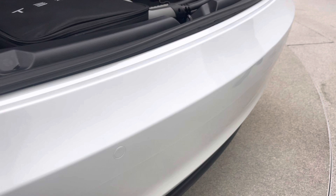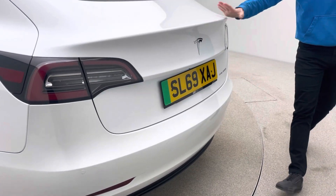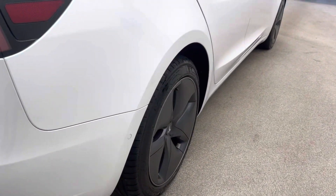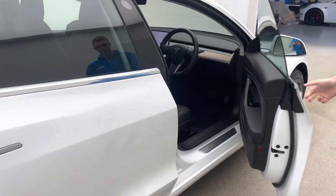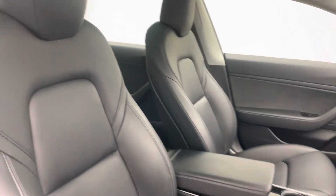In terms of the vehicle's condition you'll see no loading scuffs, no damage, no dinks or parking scuffing to the bodywork. Following around to the driver's side you'll see the quality continues in terms of our prep. We're so confident with our preparation and service that we offer a seven day money back guarantee — so if for any reason the car's not for you within the first seven days, you can simply return it to us for a full refund.